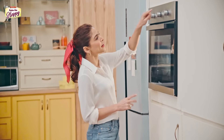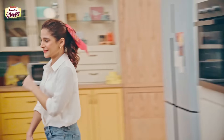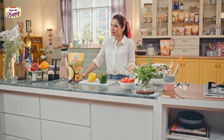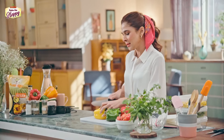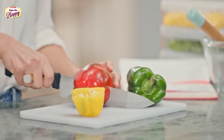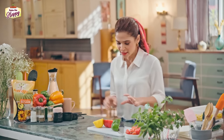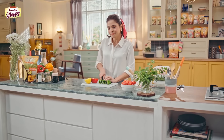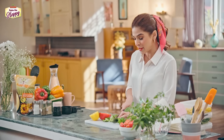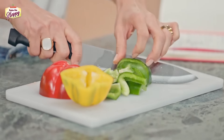Preheating my oven at 180 degrees Celsius, which is 350 Fahrenheit. Preheating the oven is very important — agar oven hot hoga to aapki dish achhi tarah bake hogi. Let's begin with chopping the vegetables: half yellow, half red capsicum. By the way, in this recipe you can add any vegetables — you can use broccoli, mushrooms, sweet potatoes. If you boil sweet potatoes, you can add those too, because sweet potatoes are really healthy for you.